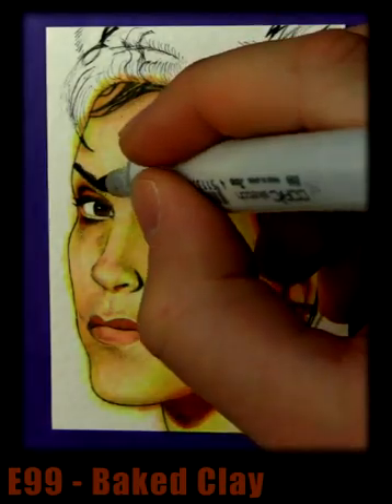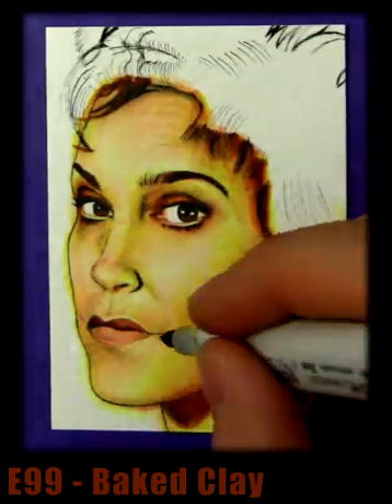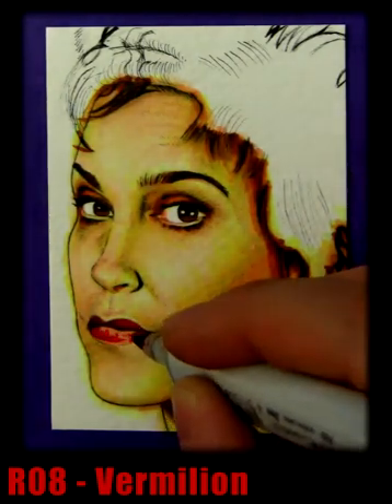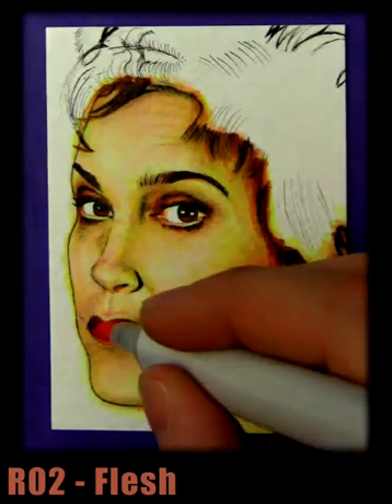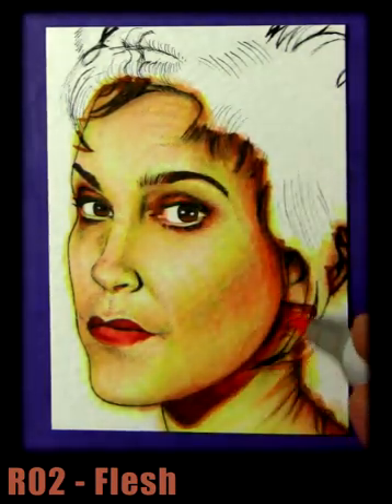It's kind of like a DVD commentary — I'm just saying what I see here. Onto lips now — OR08 vermilion, it's a great colour, very intense. So we can use OR02 flesh to blend that in; it always works really well, especially in the Joker pictures. It's a really handy colour to have — OR02 — and I'd recommend it for anybody starting out with Copics.